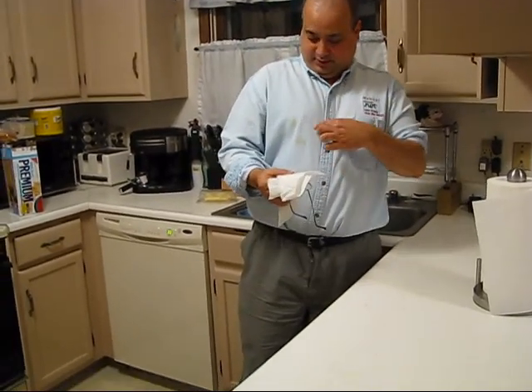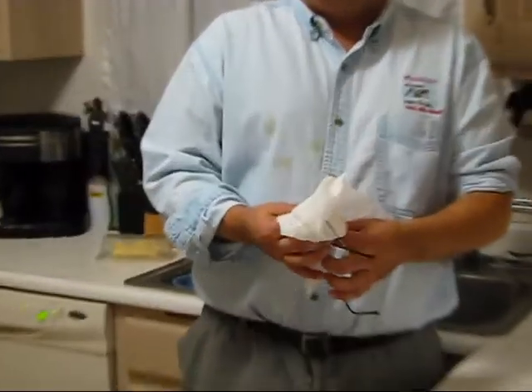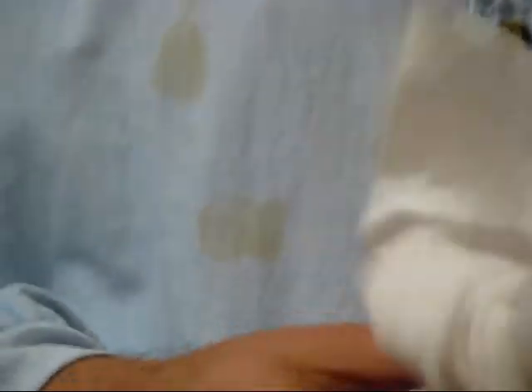Do you see the coffee stains on my shirt? The coffee stains? I can't see them very nicely, I'll just zoom in on those. There's a little triangle of coffee — this is an espresso, this was cappuccino, and this was caffeine-free cappuccino with my new coffee maker here.